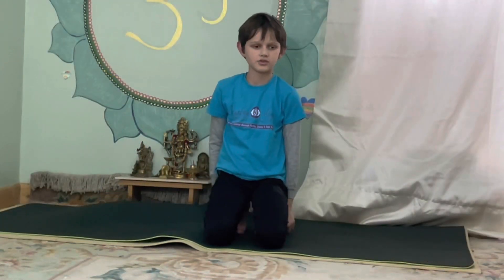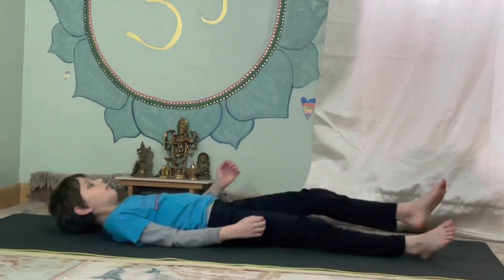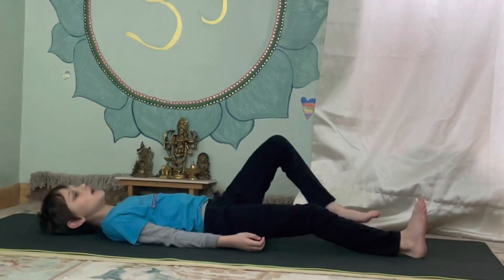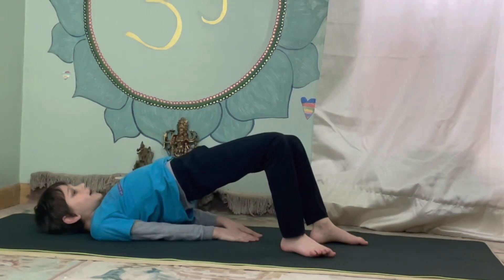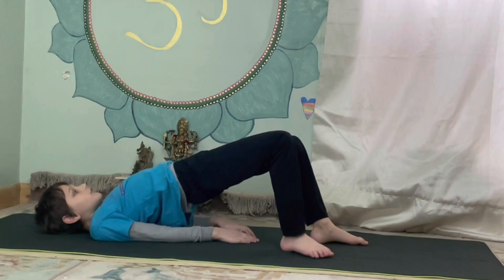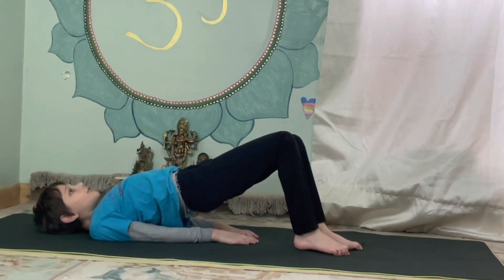Now my next posture is called knee bridge. Start by lying down, put your knees up, push up, put your hands under, and hold for five — one, two, three, four, five.